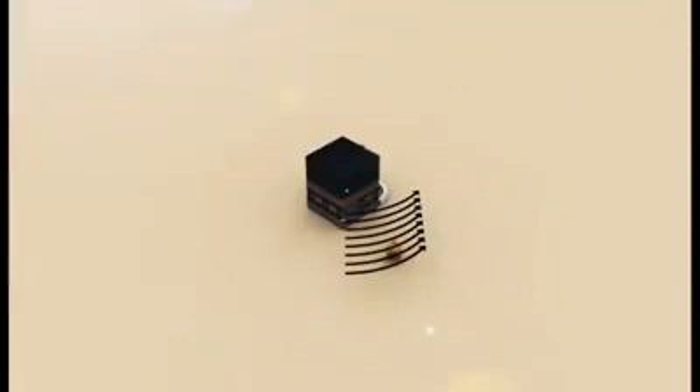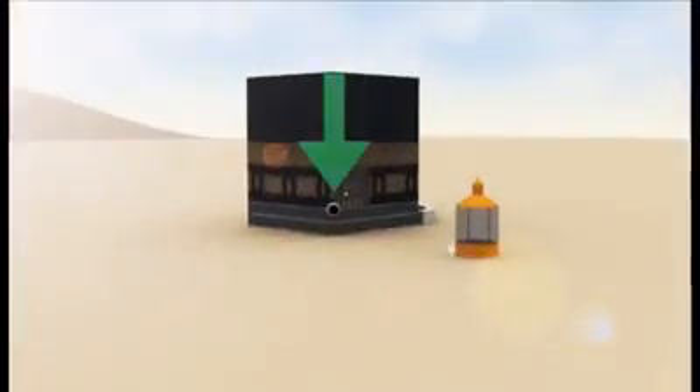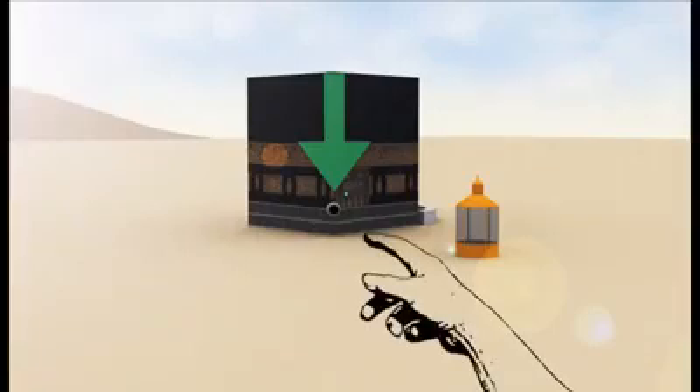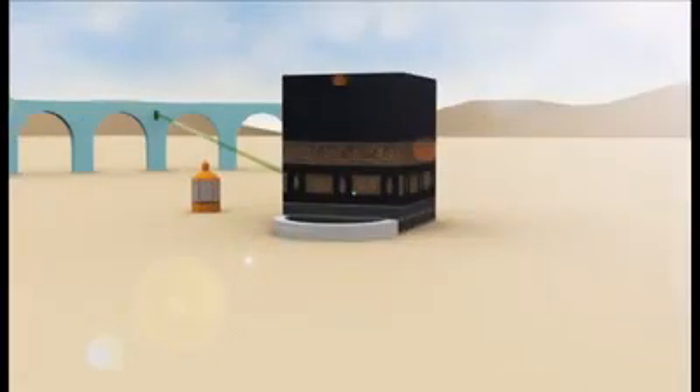Fourth, there will be seven rounds of the Ka'bah. Start the tawaf from Hajar al-Aswad, the black stone. Point your hand towards it and say Bismillah Allahu Akbar. If you can't see the black stone, look for a green light in one of the corners — it has been put there to specify the direction of the black stone.